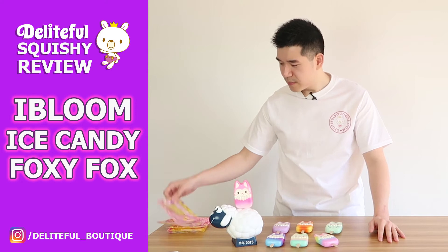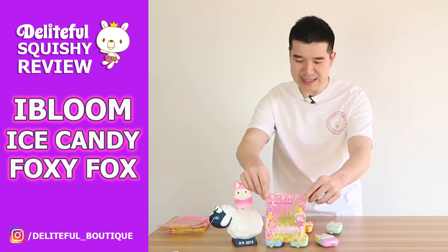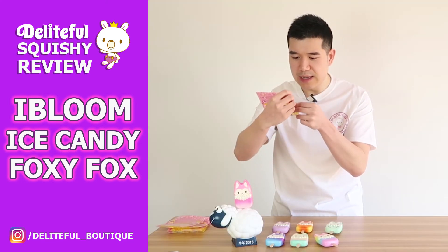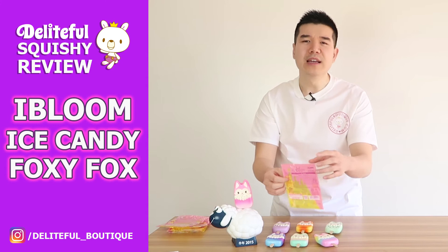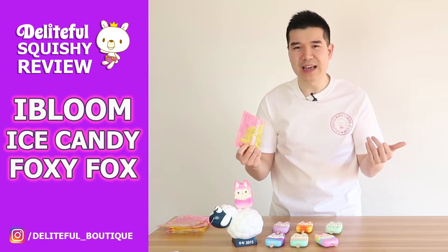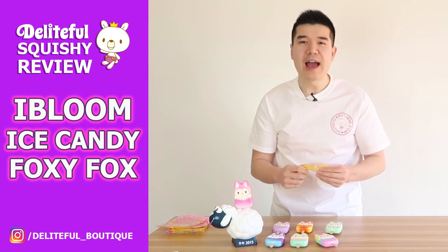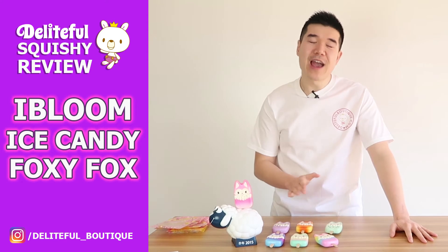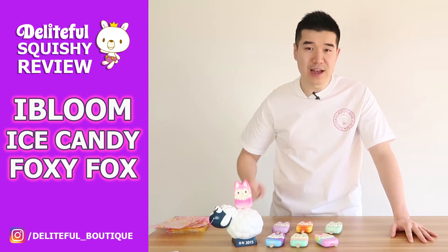As usual, I'll begin by going through the packaging. I've already taken them all out — I should have kept one in, but that's all right. This is the same packaging used for all the other ice candies, so there's not much to talk about there. There's a little heads-up on the back saying these squishies might have tiny air bubbles in them, and that's not a defect — it's part of the squishies. Some actually have little holes to make them softer, and they're all handmade, which is pretty special. Obviously they'll all have different consistency, so they're not all going to feel or look the same, but that makes them pretty unique.